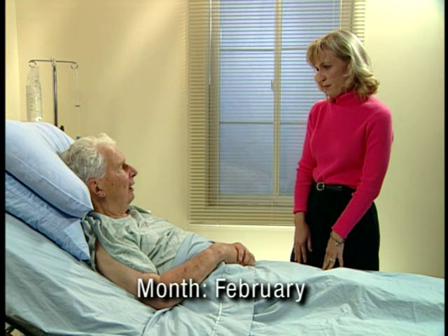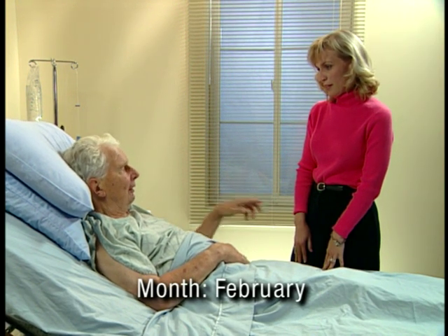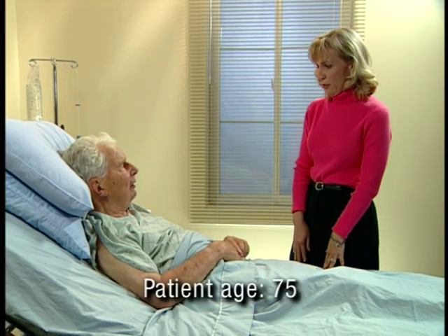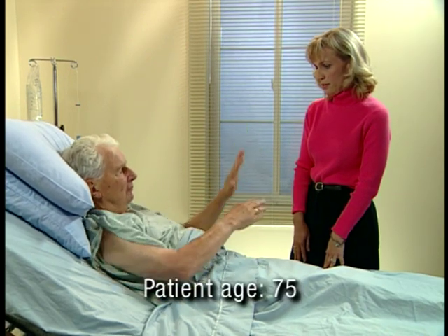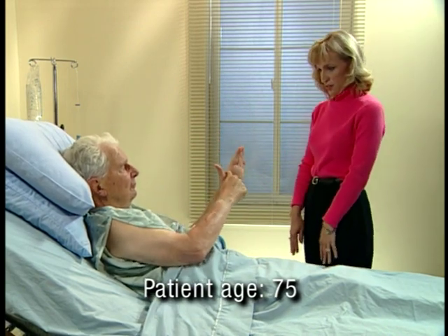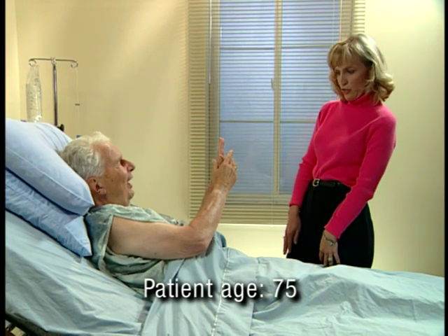What month is this? How old are you? Sixty? No. Seventy.